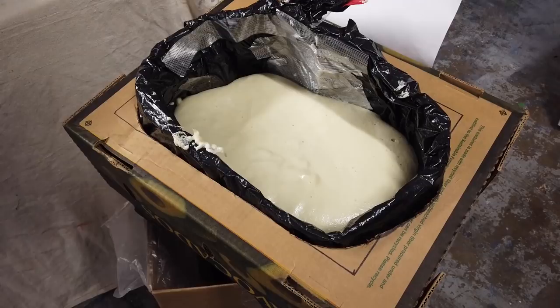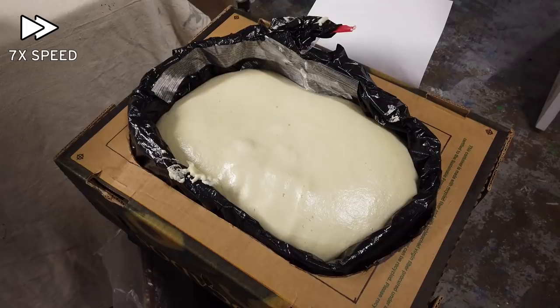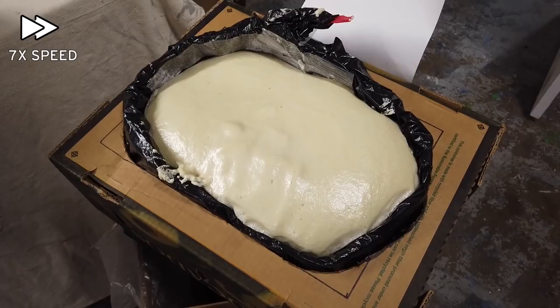Set the mold into a box, mix up some expanding foam, and pour. We're using a two-part foam that you need to mix. It expands more than the stuff in a spray can and sets up by chemical reaction, so foam this thick will actually be solid. The spray can foam needs to be exposed to air to set up, so if you have this much in one place it'll shrink long before it dries out and sets up.